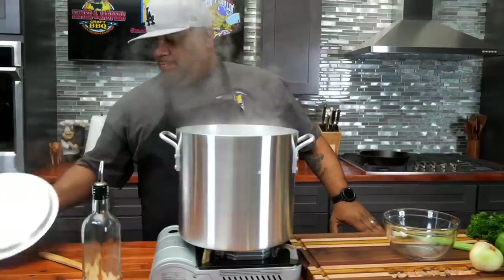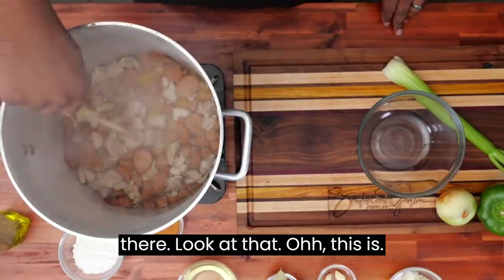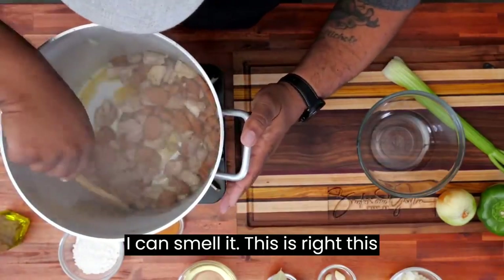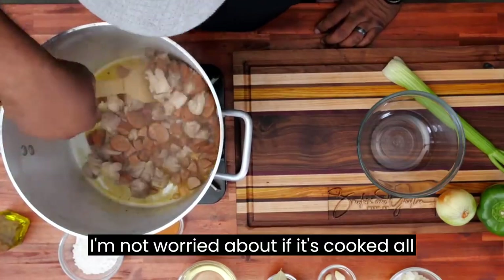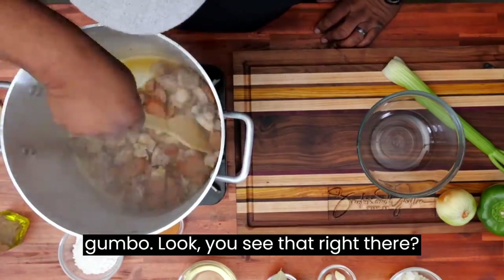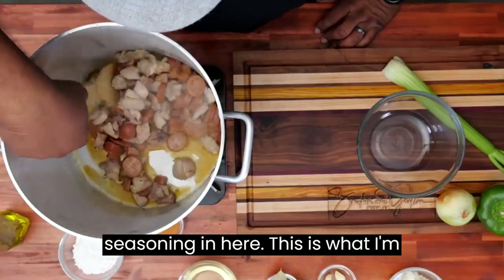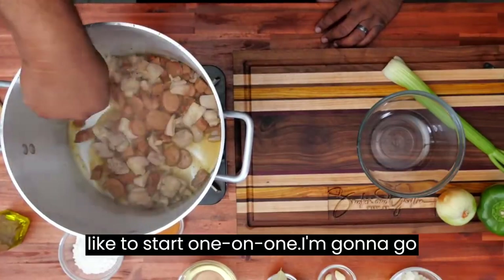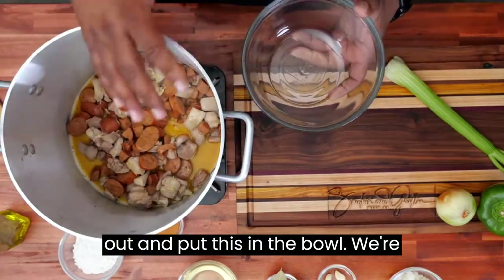I actually went a little longer — this is more close to four minutes. Look at that. I can smell it. This is right. I'm not worried about if it's cooked all the way through because it's gonna cook inside of this gumbo. You see that right there? That's all the andouille seasoning in here. This is what I'm talking about when I'm talking about building flavor — this is just like the start, one-on-one. I'm gonna go ahead and turn this off and take all of the contents out and put this in a bowl. We're gonna set that off to the side.